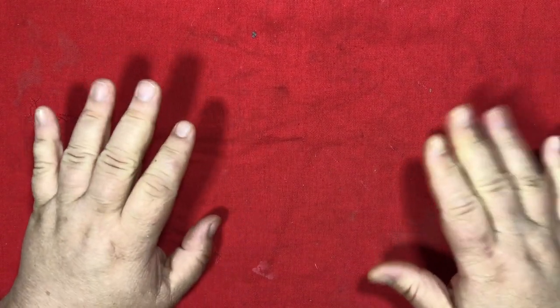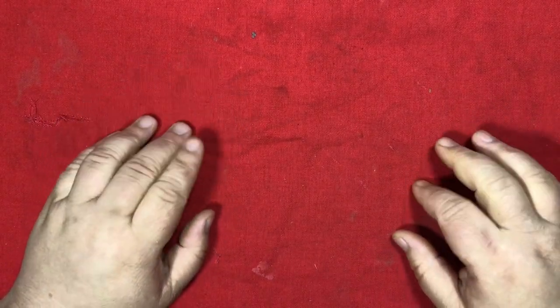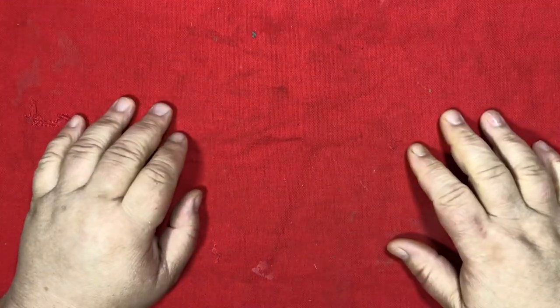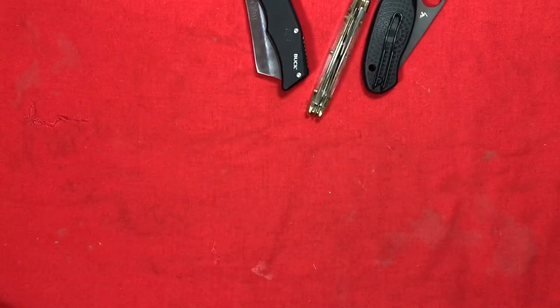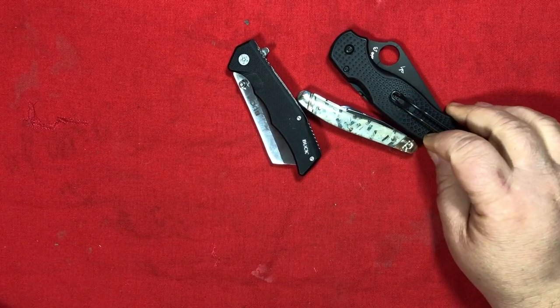It's the most wonderful time of the month. I should have saved that for the December box. It's time to put the October batch of knives to rest and dive into the November box.